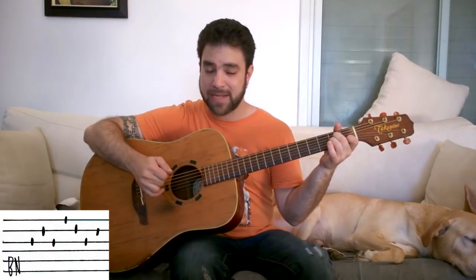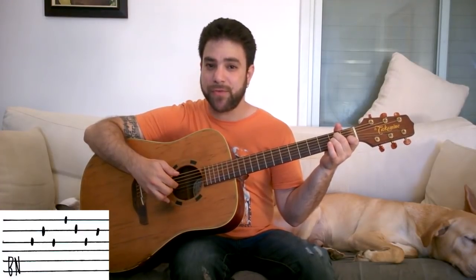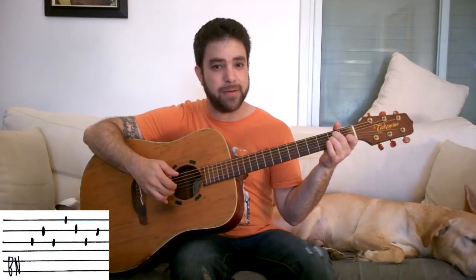Using these two fingers, and then strings 1-2-3-2. That's the pattern: bass, then 3-2-3, then 1-2-3-2. Or the bass note, then G-B-G strings, then E-B-G-B.